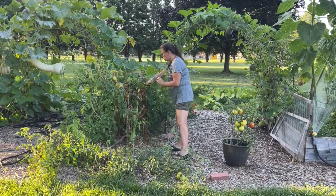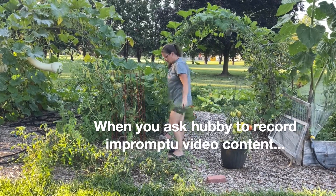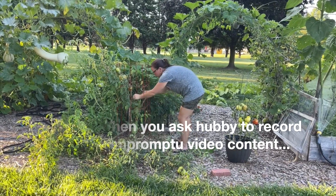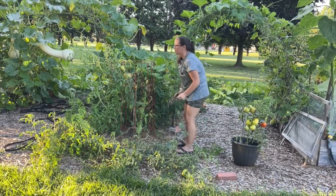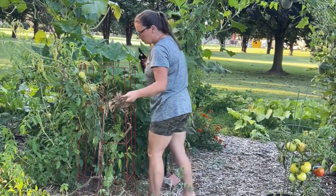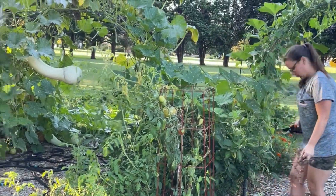Hey guys, welcome back to Delaware Acre. This is actually an early September garden update. I'm a little behind on getting my videos posted due to some technical difficulties that I have figured out since then, but I just wanted to give you guys a little garden update.